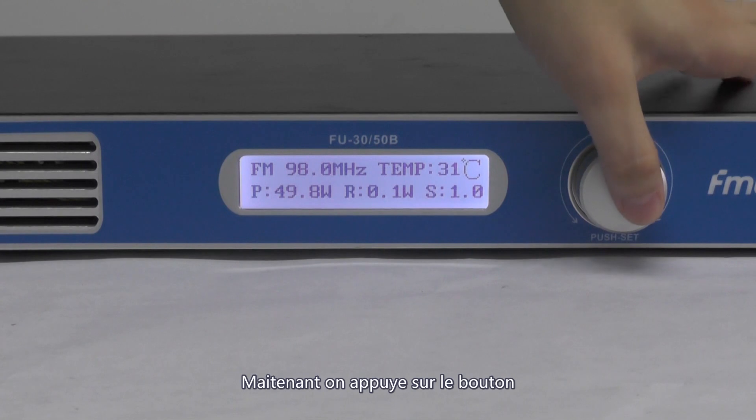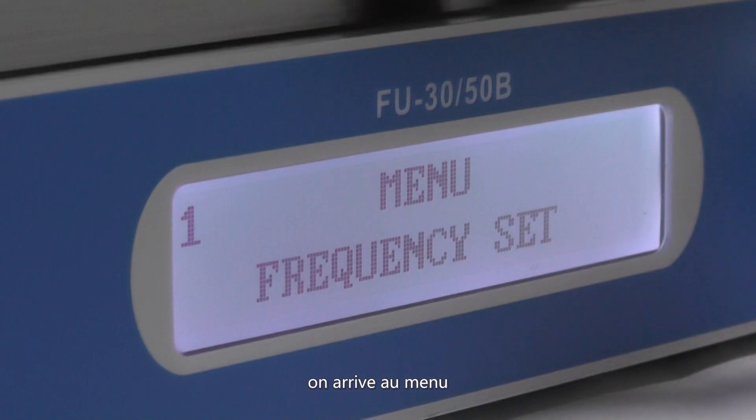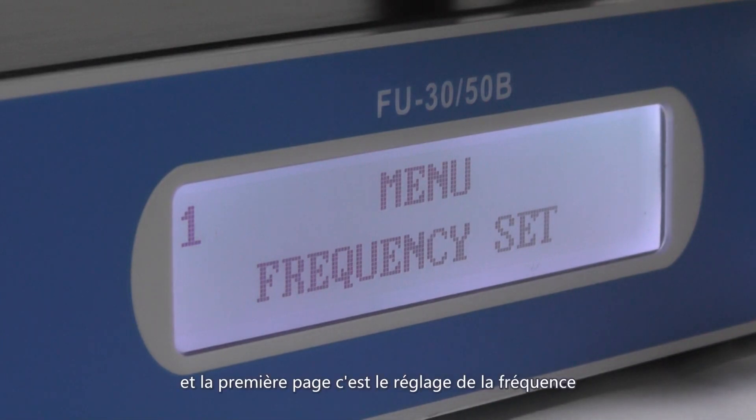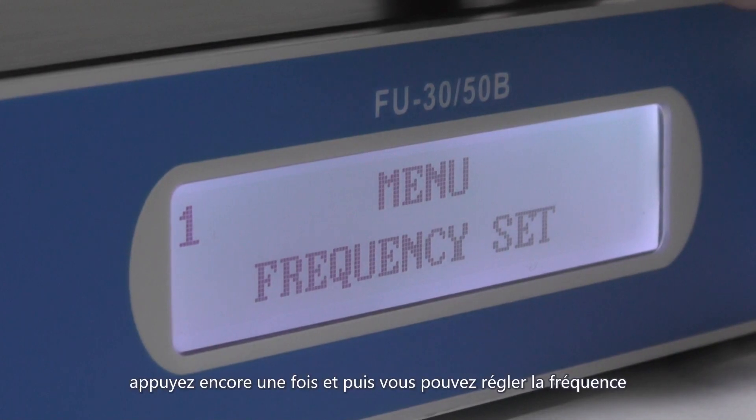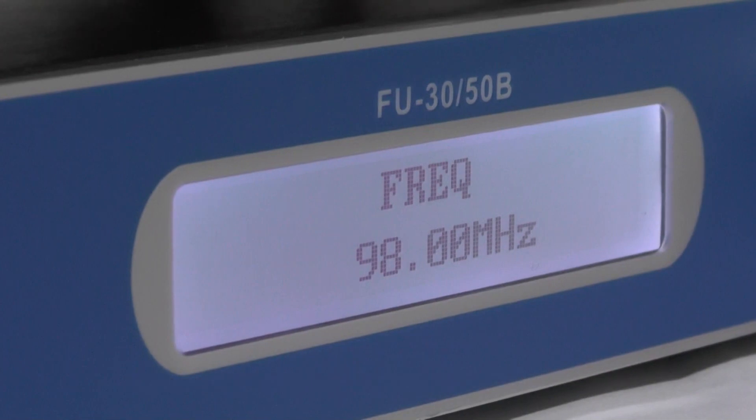Now if you press the knob, we come to the main menu. The first option is the frequency setting — press it again and you can set the frequency, then press to leave.